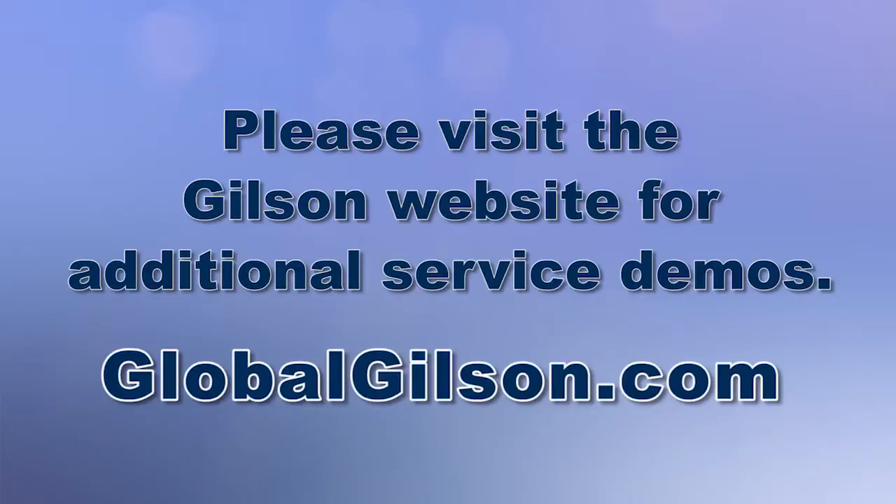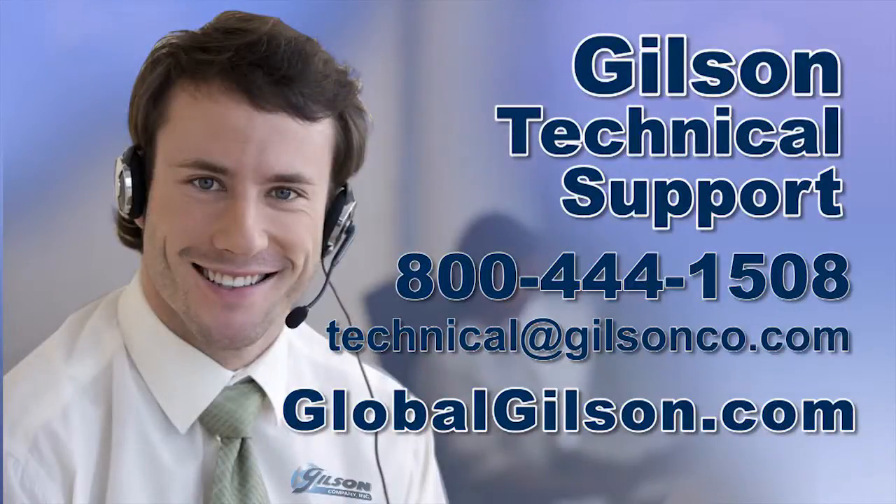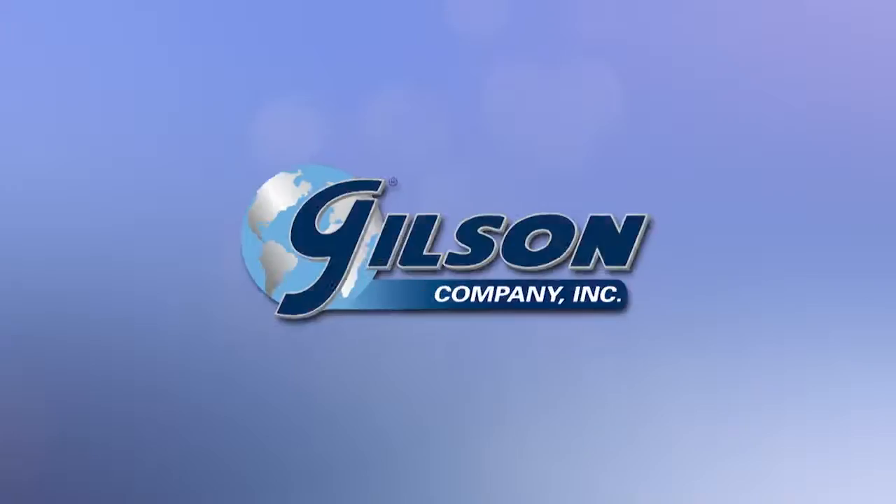For any questions concerning this repair or for any other Gilson product, please contact the Gilson Technical Support Team.